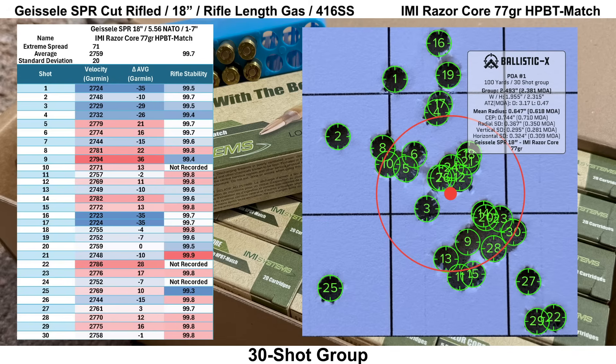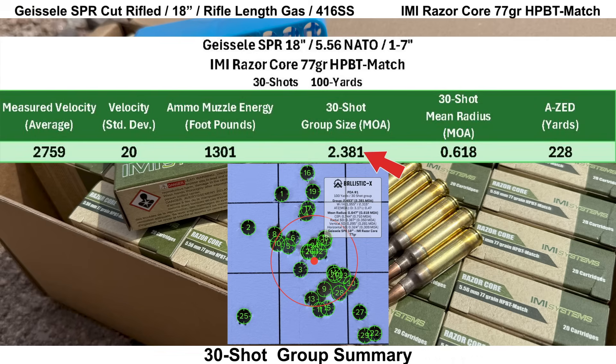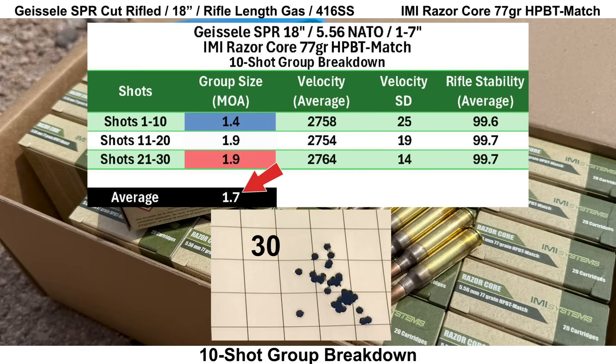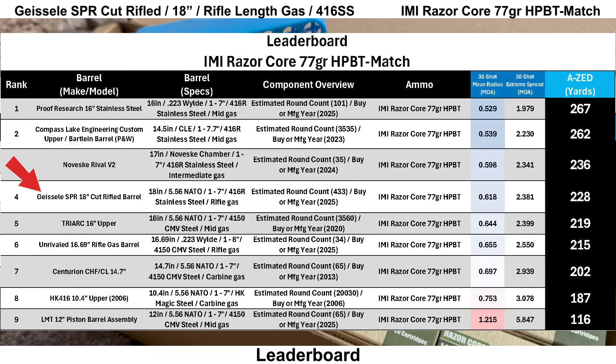Obviously, the biggest source of error when shooting groups is usually going to be the shooter, so it certainly could have been me. The 30-shot group size came in at 2.381 MOA with a mean radius of 0.618 MOA, giving us an AZ score of 228 yards. The best 10-shot group was 1.4 MOA with an average 10-shot group size of 1.7 MOA. Looking at the leaderboard for IMI Razor Core, the Geissele SPR comes in a pretty firm fourth place out of nine groups, with an AZ score 39 yards behind the Proof Research barrel in first. A bit of an awkward group, but still a pretty decent placement on the leaderboard.